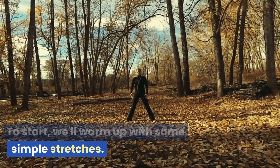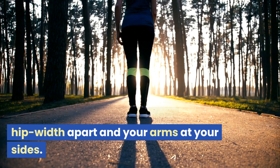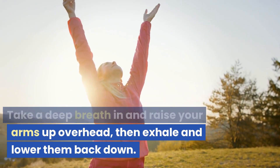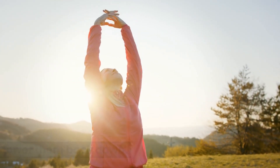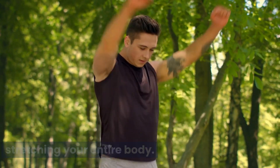To start, we'll warm up with some simple stretches. Begin by standing with your feet hip-width apart and your arms at your sides. Take a deep breath in and raise your arms up overhead, then exhale and lower them back down. Repeat this movement five times, focusing on breathing deeply and stretching your entire body.